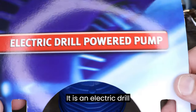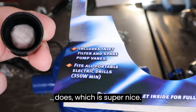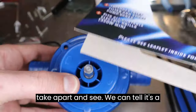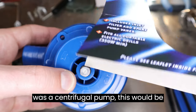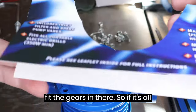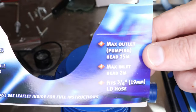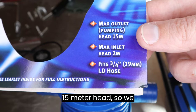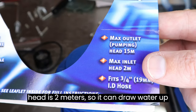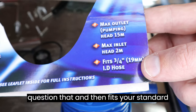It's an electric drill-powered pump, includes an inlet filter — which it actually does — just super nice. It's a vane pump, so that's going to be fun to take apart. You can tell it's a vane pump because it's off-center; if it was a centrifugal pump it would be centered, and if it was a gear pump you'd see something oblong to fit the gears. Fits all portable electric drills, standard size. Max outlet is 15 meter head, max inlet head is two meters, and fits standard three-quarter inch hose.